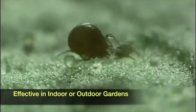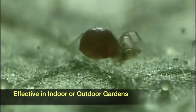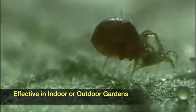Because of its voracious appetite and high reproduction rate, persimilis will eventually exhaust its food source and die off, making it a better choice to stop an existing problem than as a preventative measure.